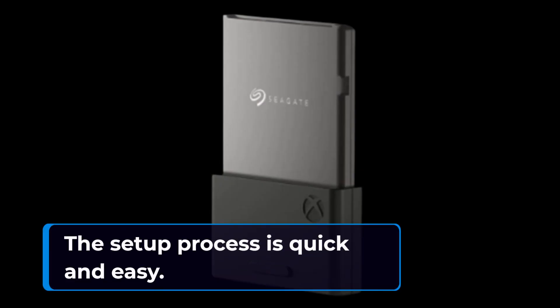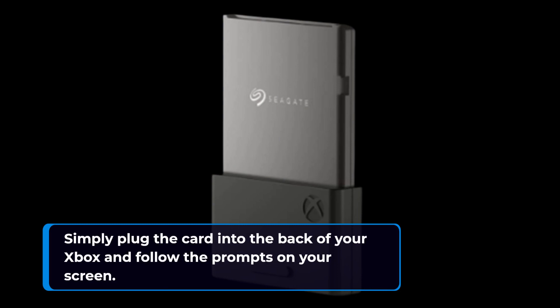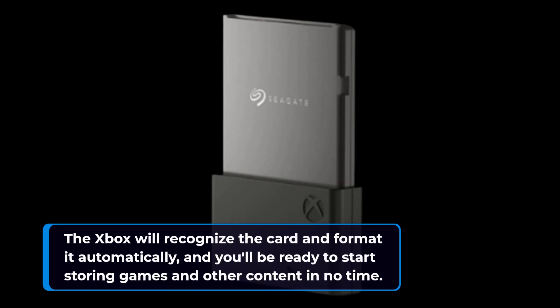The setup process is quick and easy. Simply plug the card into the back of your Xbox and follow the prompts on your screen. The Xbox will recognize the card and format it automatically, and you'll be ready to start storing games and other content in no time.